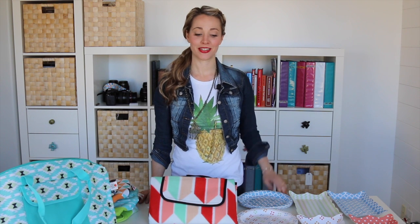Hi friends, it's Allison with Pick Your Plum. Today we've got spring on the brain and we're here to make it so much easier for you.